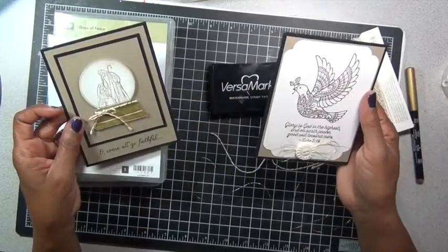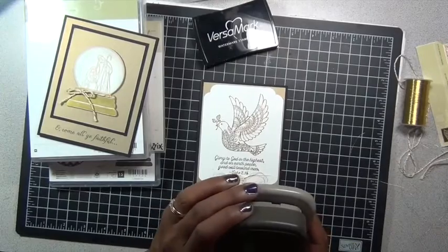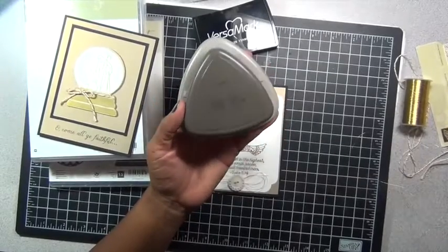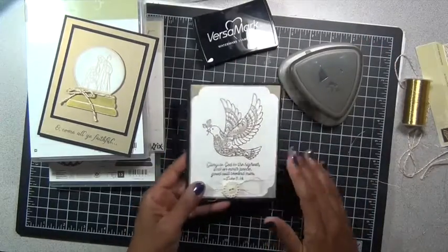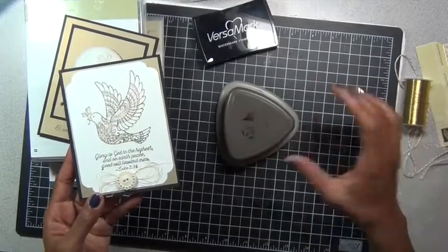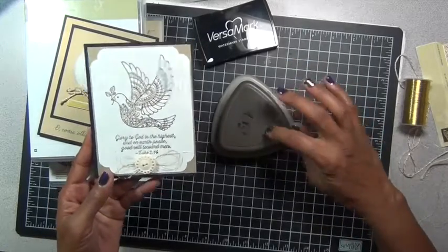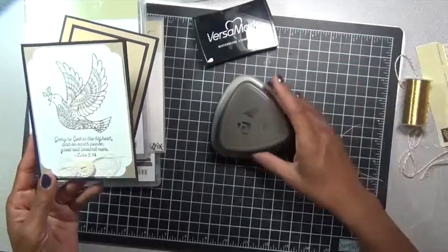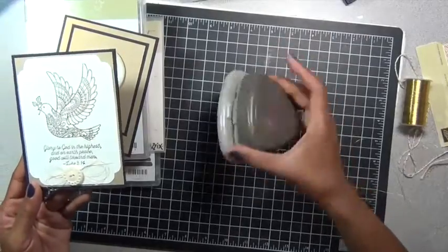I also wanted to show you this wonderful triple punch — it has three different punches on it. The one I used on this card, as you can see, my corners were punched out with this corner right here. It has two very pretty decorative punches, and then this one would be your opening at the top of a tag where you can run some ribbon through. I'm sure I'll be showing you other projects using this great little tool.